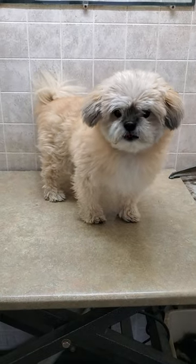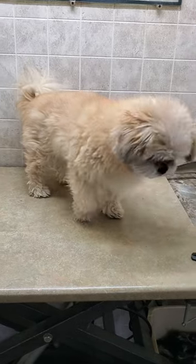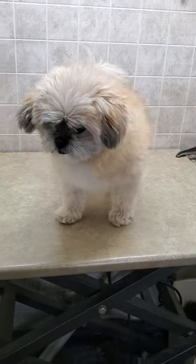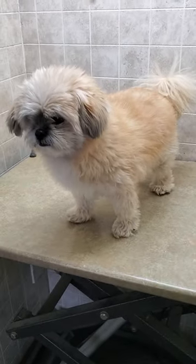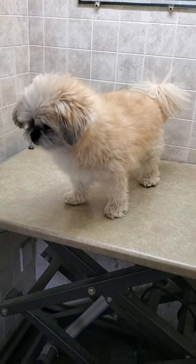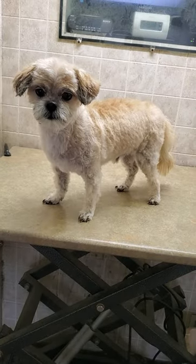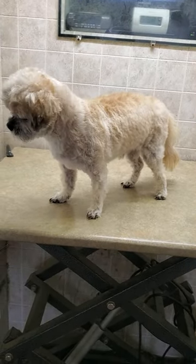Hi everyone, this is Lisa from Canine Clips, and this is Ammo. Ammo is a Pomeranian Shih Tzu coming in for his full groom today. I'll be showing you a quick before and after video — so here is the before, and there we go, there's the completed cut.